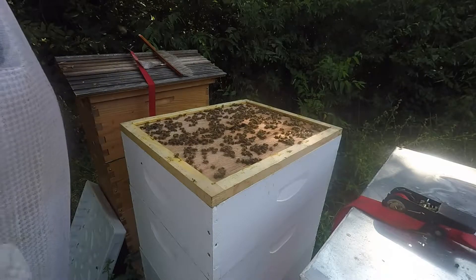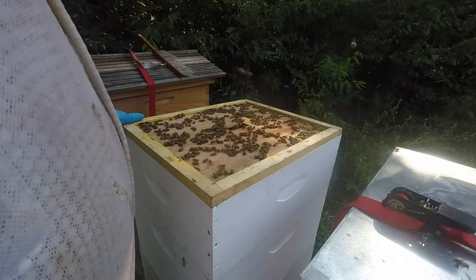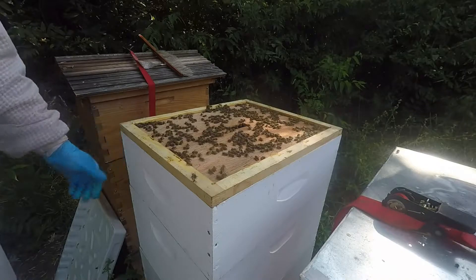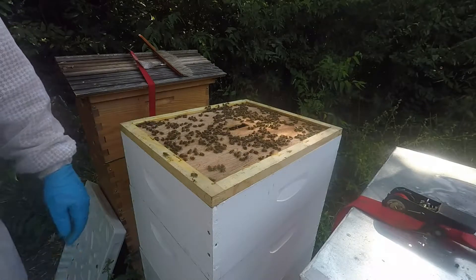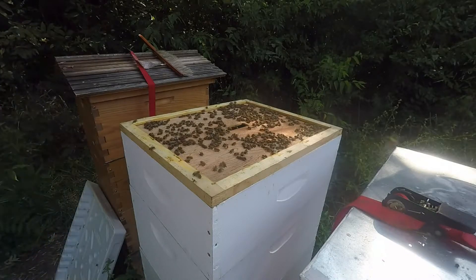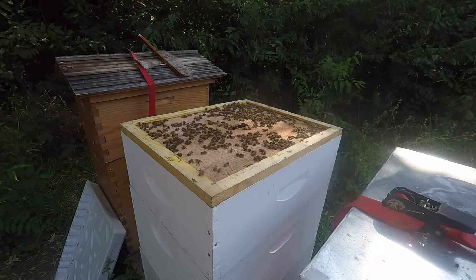We do have some rather large spiders out here collecting my girls. I'm not very happy about that — one web had at least probably 30 of them in there. So we're not going to let that keep happening too much.